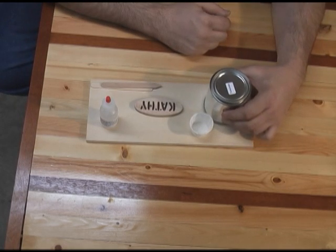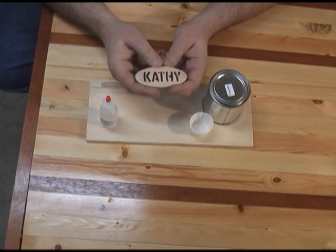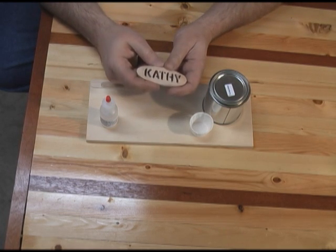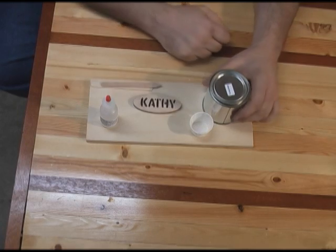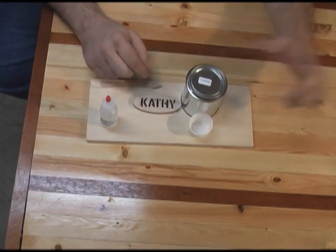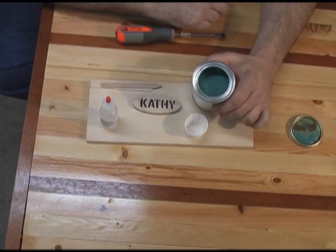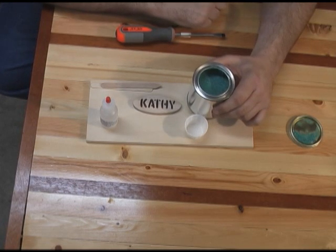I've got the box open and all the materials out that we're going to need. Here's my keychain blank that we're going to be creating this project out of. I've already got it all sanded down and made sure I got all the dust out of the name where we're going to be putting the inlay. The keychain is ready to go except for the hole for the chain, which I'll do last. The inlay material comes with this can of turquoise — it's recommended that you stir it really well before you use it. It doesn't look like a very big can, but from what I've seen it does go a long way.